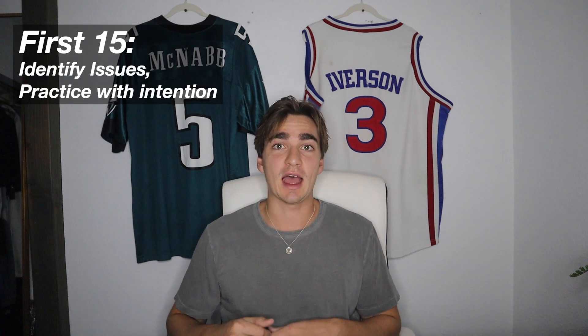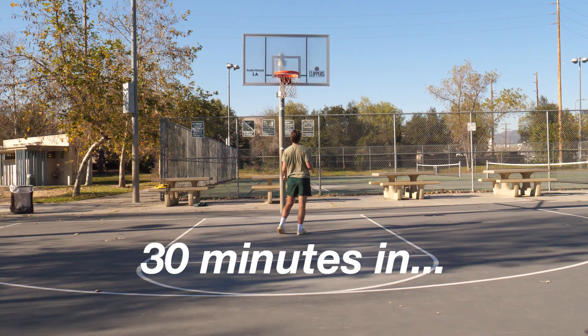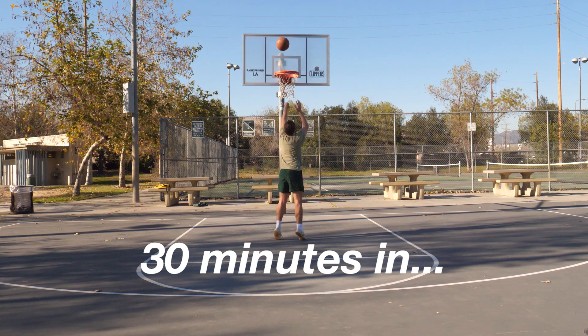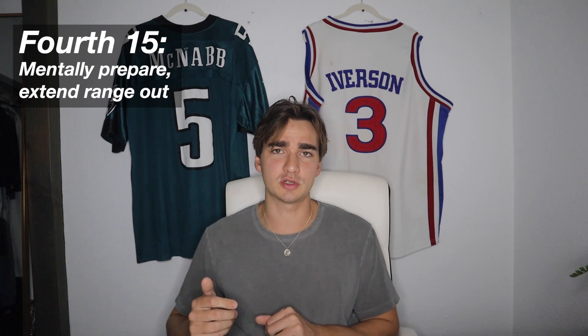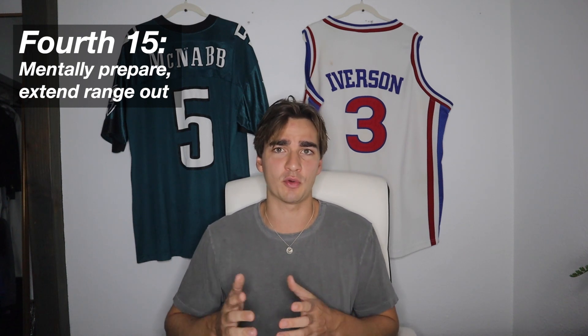In the first 15 minutes, I tried to identify issues — I wasn't using my legs enough, the ball placement was a little weird — and I practiced with a lot of intention to fix those. In the second 15 minutes, I just tried a bunch of things without thinking too much, just getting comfortable. In the third 15 minutes, I mostly did form shooting and free throws because my arm and wrist got a little tired. In the fourth 15 minutes, I really tried to mentally prepare and extended the range, taking more threes and long twos, trying to feel confident before the final test.